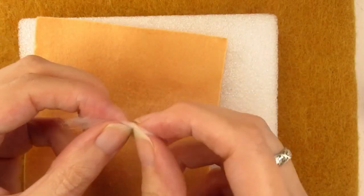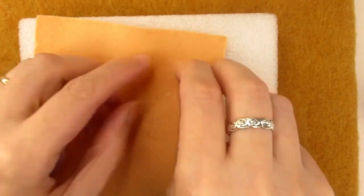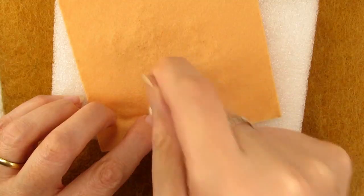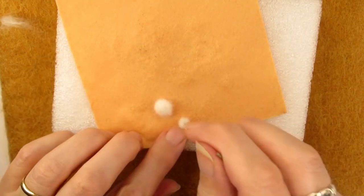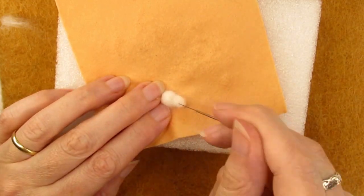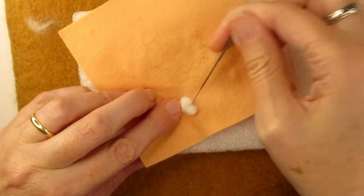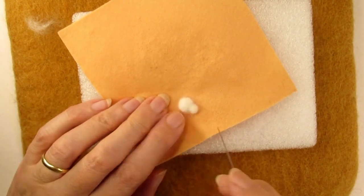I took a tiny piece of merino wool and rolled it up into a small ball, then started stabbing it into a fairly flat round shape to make the cat's body. Once this was fairly well felted, I got another tiny piece of white wool, rolled it into a ball between my fingers, and stabbed it a bit before attaching it to the body to make the head. At this point it didn't look much like a cat, so I continued stabbing it from all angles to try and shape the head some more.